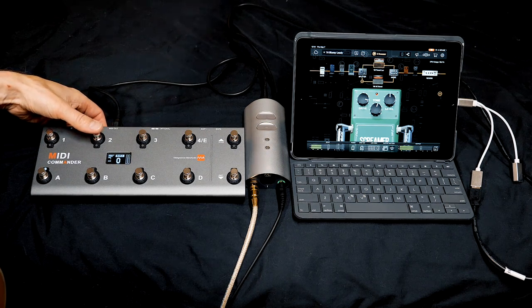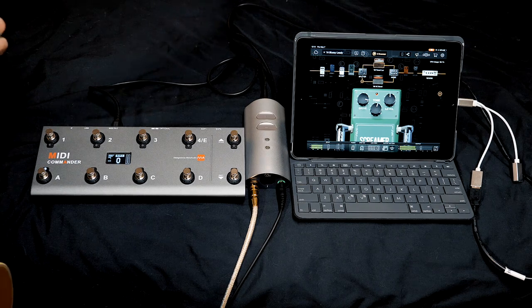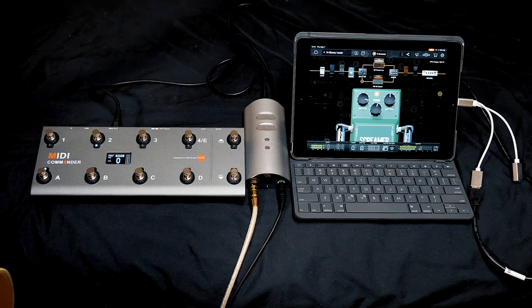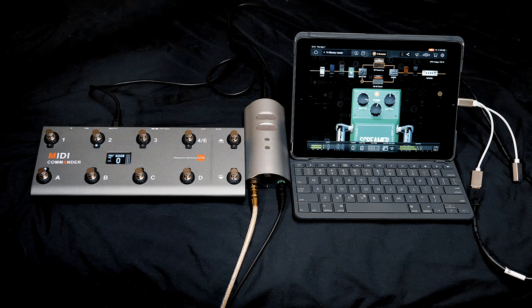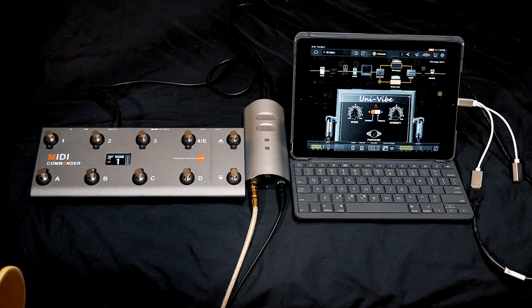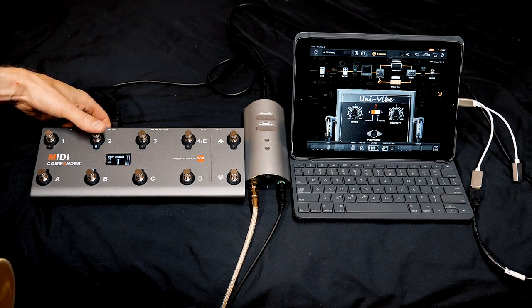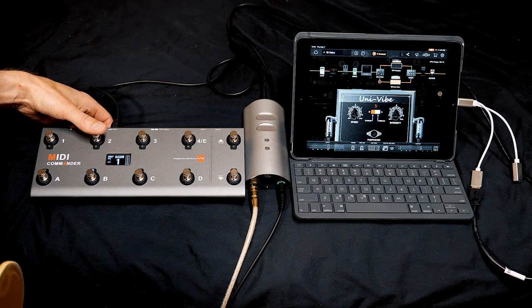On this preset, footswitch number two turns a boost on and off. Footswitch number three turns on the jive. On preset B, when I press footswitch number two I alternate between boost and drive. The reason for that is I don't want the boost on when I'm using the drive. Footswitch number three turns on the jive.